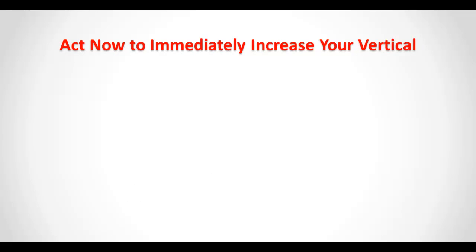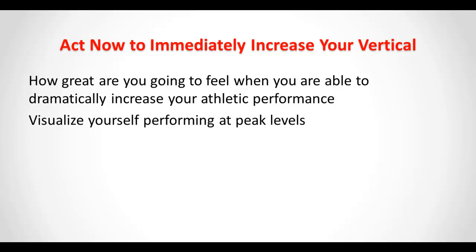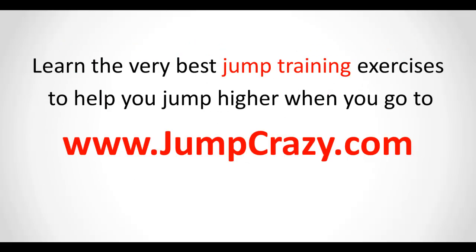Act now to immediately increase your vertical. How great are you going to feel when you are able to dramatically increase your athletic performance? Visualize yourself performing at peak levels. Learn more about the jump training program that has helped countless athletes and will help you as well — or you will get your money back, no questions asked, 100% guaranteed. Learn the very best jump training exercises to help you jump higher when you visit www.JumpCrazy.com.